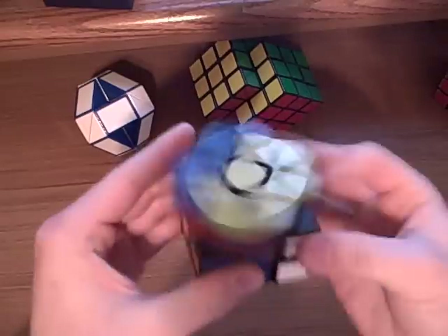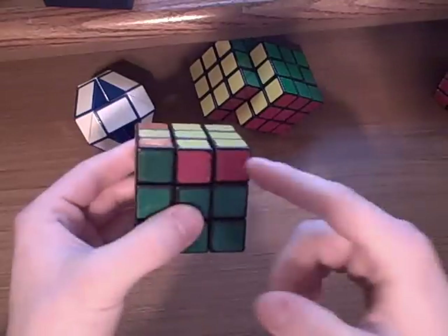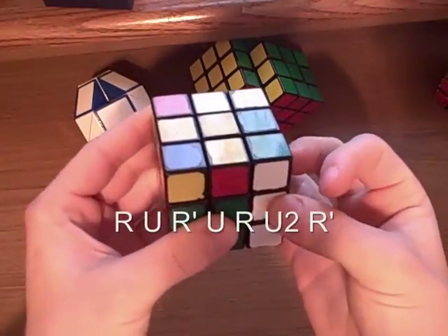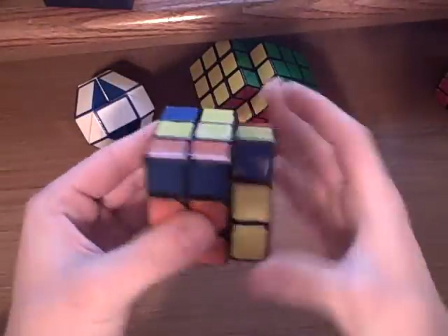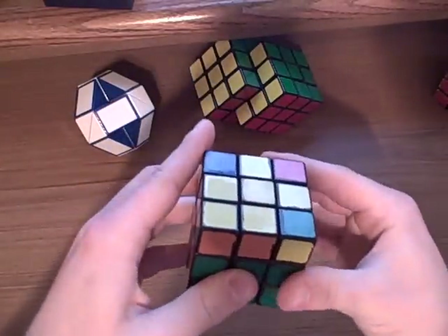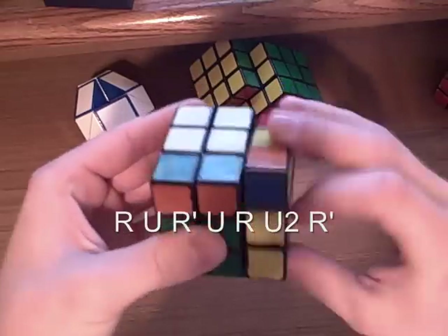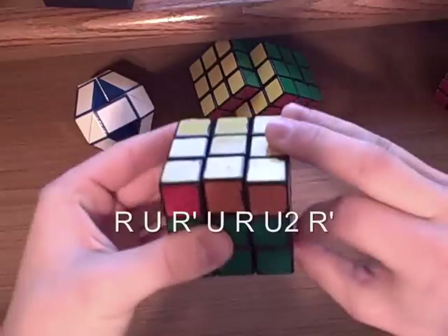There will be a few other cases where it looks something weird like this, and you've got one yellow. Just start on the second one — go R, U, R', U, R, U 180 degrees, and R'. And now you've got one, two — just perform the same thing. To get to this position, it's easy. The algorithm that you just learned, you're going to perform for the anti-sune. So R, U, R', U, R, U2, R'.